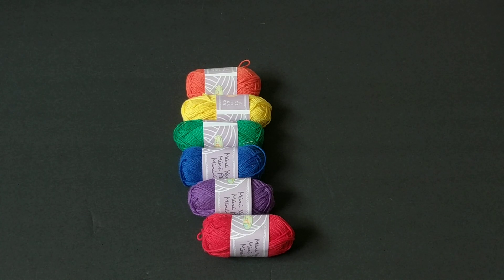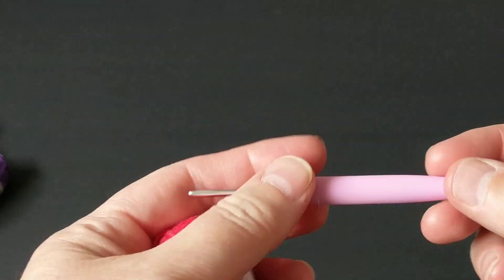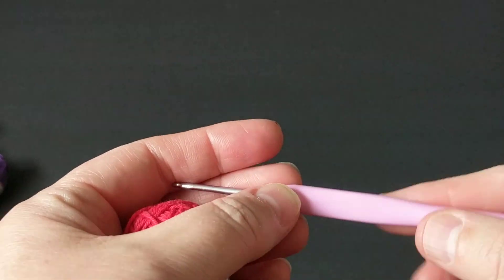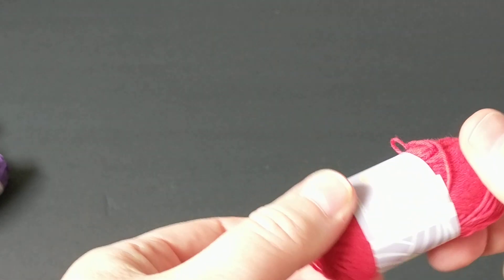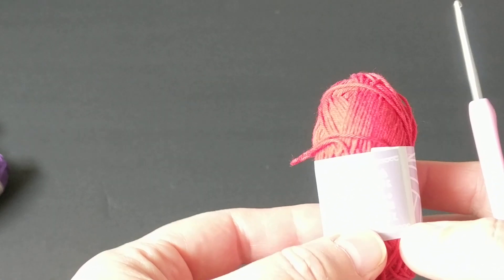Grab the yarn that you have that is closest to the rainbow color. It can be pastel rainbow, dark colors, different colors — it doesn't have to be rainbow, just the colors that you like. For this being thin, I believe it's a weight 1. I'm just going to use my 2.5mm hook. It doesn't say here what crochet hook to use, just gives the gram and the meter. So I'm just going to use my judgment.